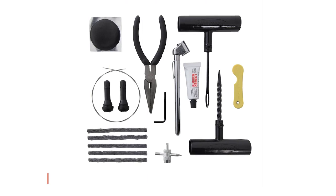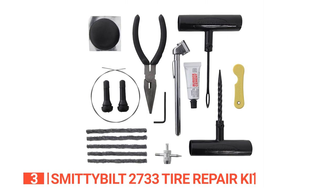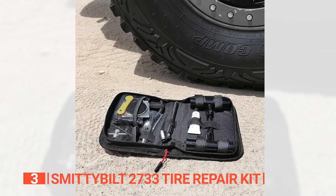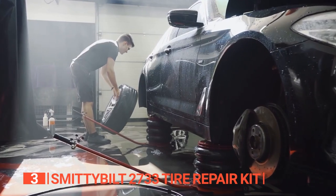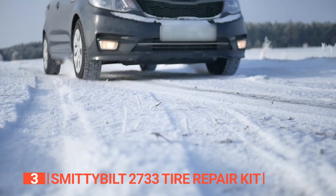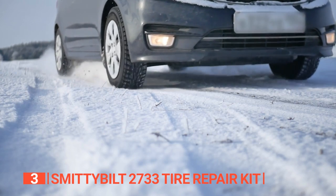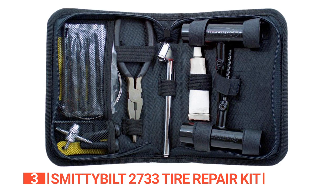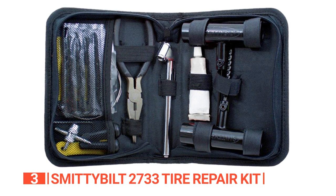The third product on this list is the Smittybilt 2733 Tire Repair Kit. This unit contains all the must-have gear that will save you some trips to the mechanic to fix tire punctures, tears, valves, and more. Whether you are removing penetrating objects, patching holes, or whatever issues you are trying to fix on your tire, you will find all you need to get the job done in this kit.